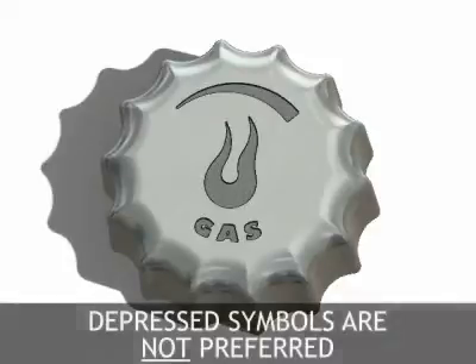Another option is to add depressed symbols. Depressed symbols are not preferred as they result in higher costs over the life of the die. This is because the depressed symbols are not protected from being damaged as they are raised features in the die.